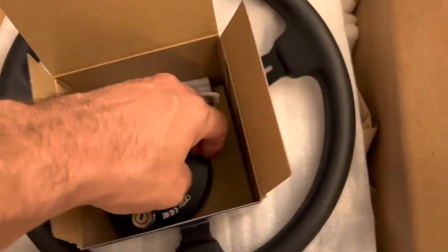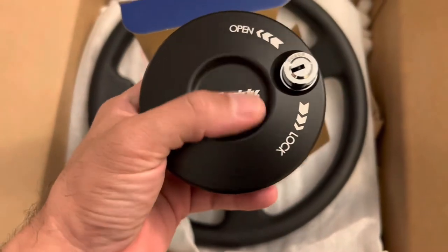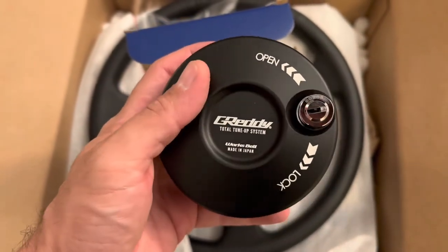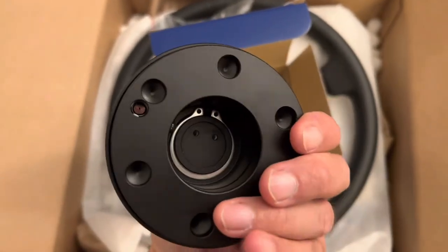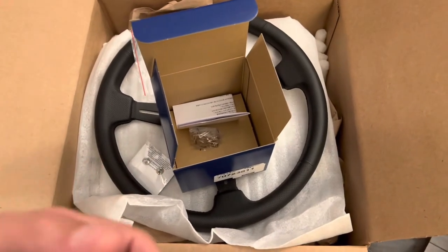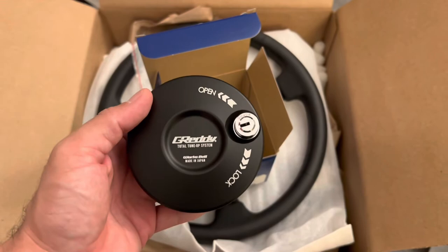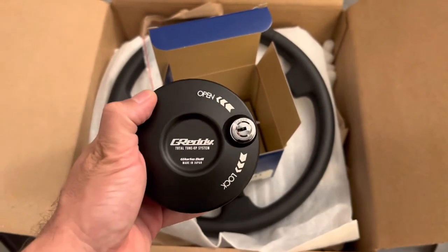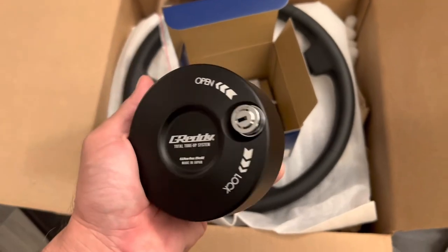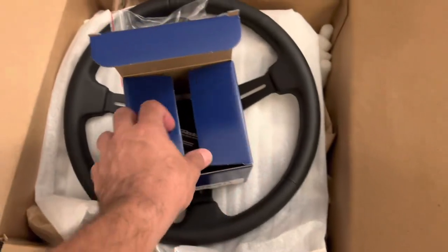If you're wondering what this piece is, this doesn't come with it — it's actually additional. You can also get it from Greedy's site. Basically, when you detach the steering wheel — I'm waiting for some more stuff to come in — this is going to go on the piece that will be sticking out and locked. It will be security. I'll show you guys that later when I actually install it, but I just wanted to kind of show you guys real quick.